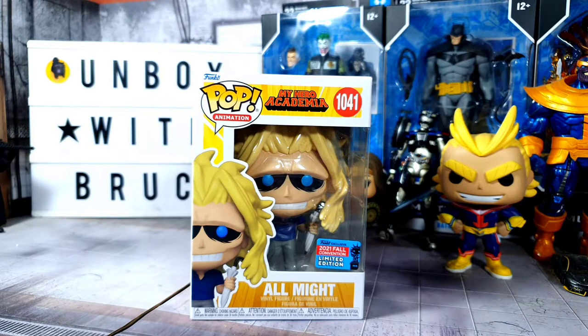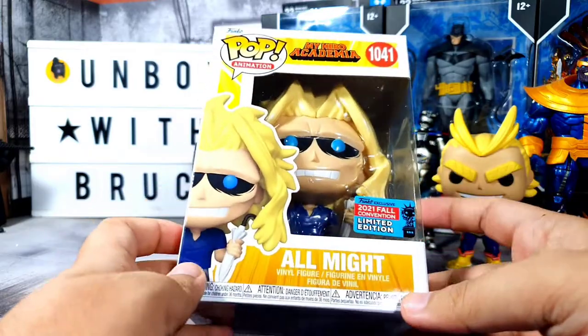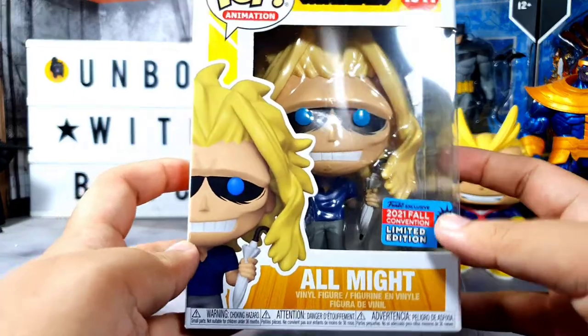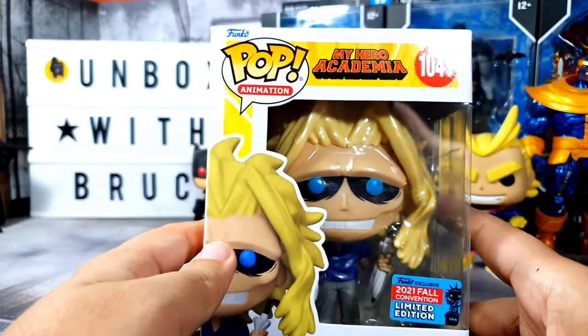Hello everyone, I hope you're all doing well. Welcome to Unboxing Bruce. Today we will be unboxing this item right here — it's the Funko Pop My Hero Academia All Might, and this is the 2021 Fall Convention Limited Edition Exclusive. That's a very long exclusive title to pronounce. Anyway, before we open up the box, let's check out the box first.